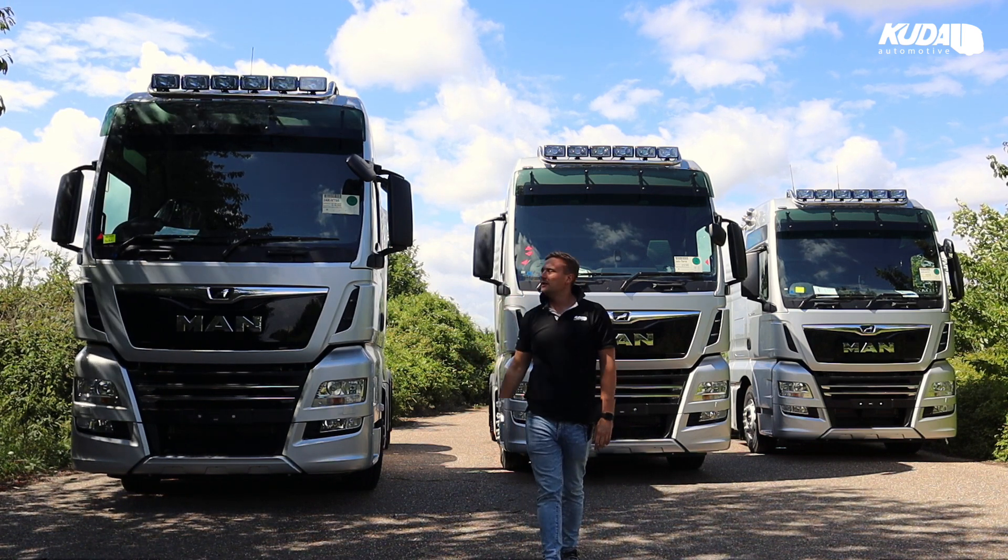They are just halogen bulbs in the high beam. But with that blue lens, when you flash the light, it gives a nice crisp white looking light. And in there we've also got some of our super bright Nedking T10 bulbs.